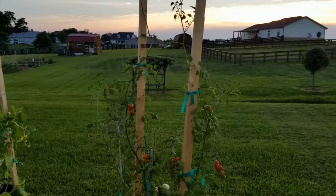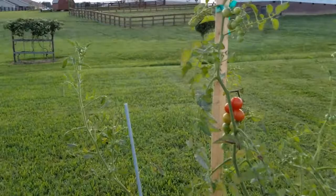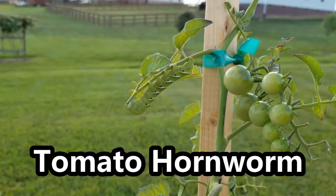So I was walking here through the garden. It's getting late, it's getting dark, the sun is going down, but then I spot this guy. Can you see it? This tomato hornworm. So this is what they look like. You can see it here munching on my red cherry tomato plant.